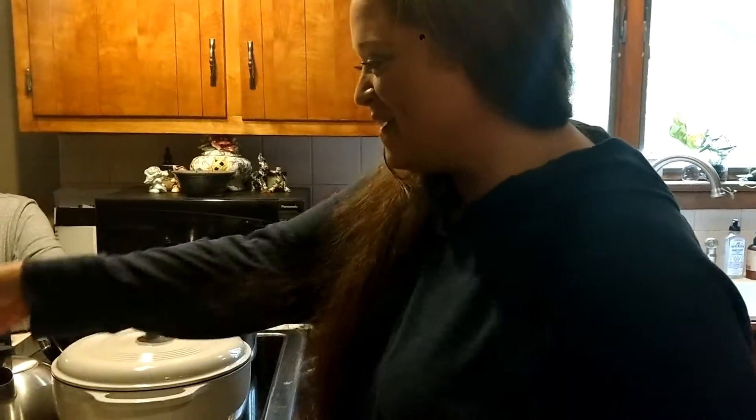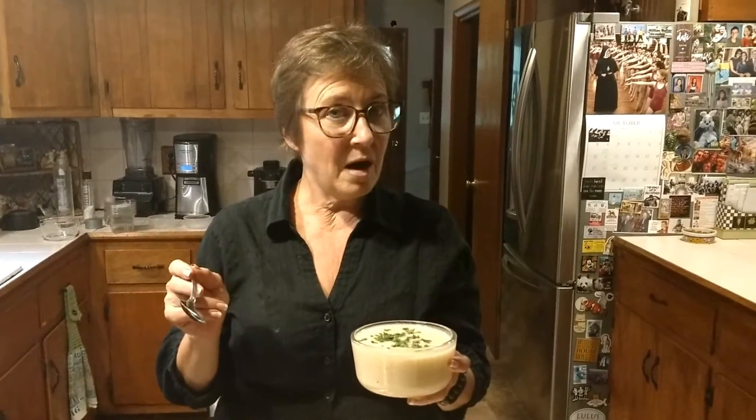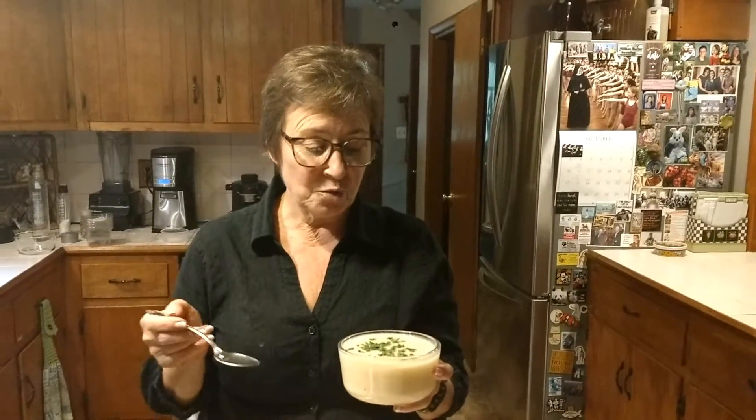It's very good. It's very hot. Okay, thank you. I got my daughter-in-law and my mom to give their thoughts on the soup, and this is all that's left, so obviously it was pretty good.